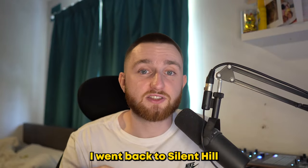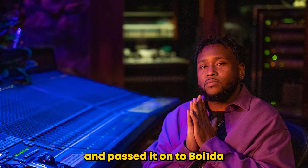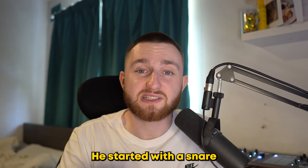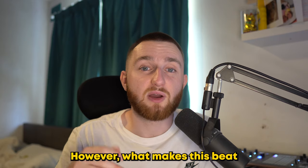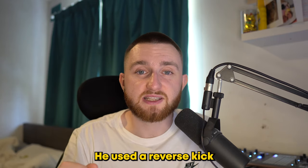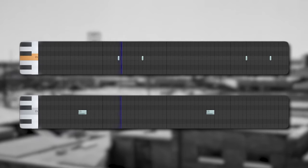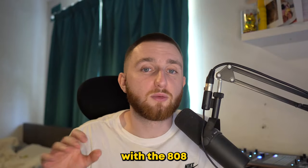For the next section, I went back to Silent Hill for some inspiration. Jahaan finished the sample and passed it on to Boy Wonder to do the drums. He started with a snare and two-step hi-hat. What makes this beat really stand out is the extra percussion he added — a reverse kick and some gunshot effects. It all comes together with the 808.